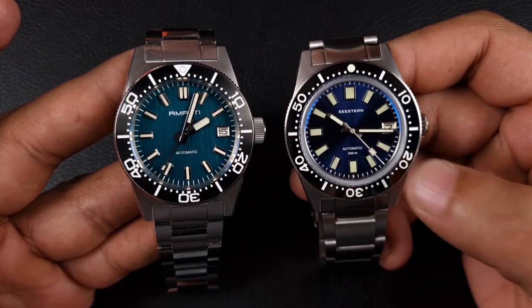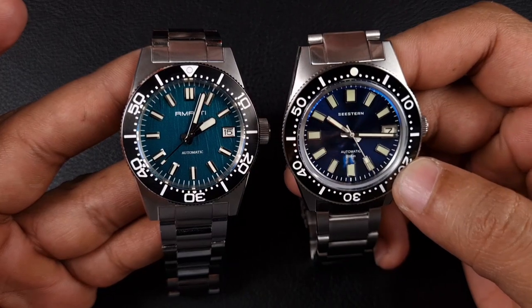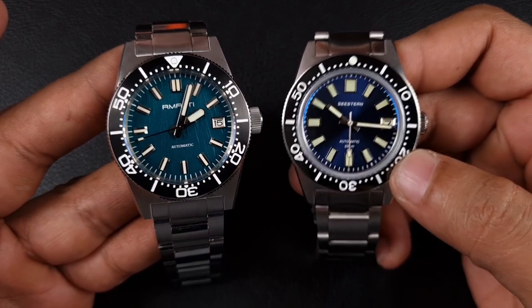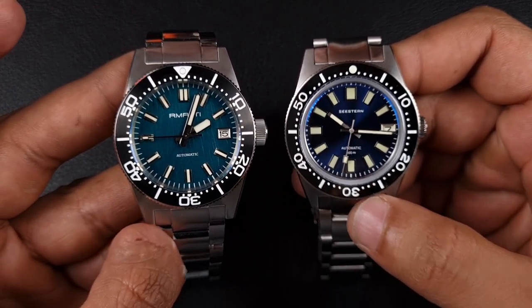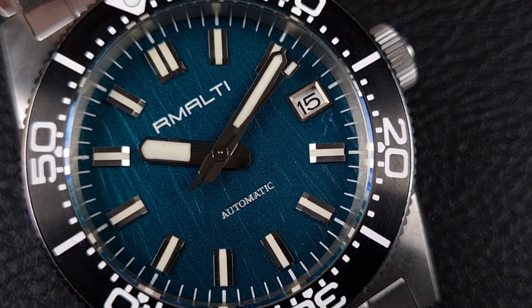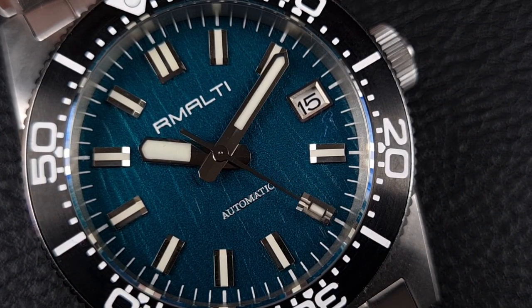The only thing C Stern does give you is a loomed date wheel. So when it comes to the dial I'll give a point to C Stern just on that value-add concept, because a loomed date wheel does cost a bit more. On the handsets used, both use again very high quality hands.